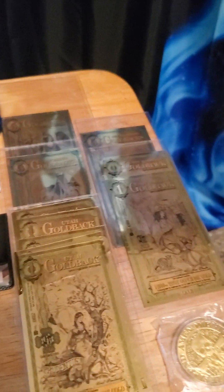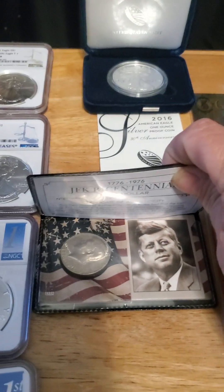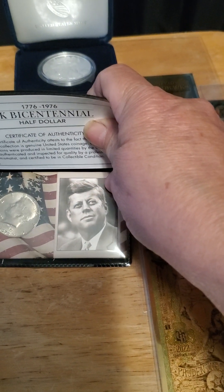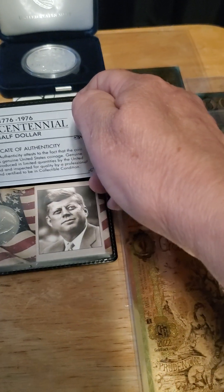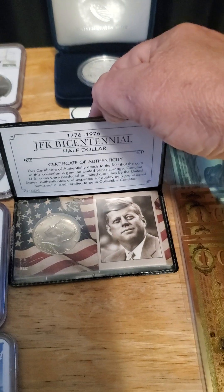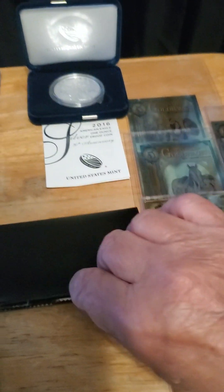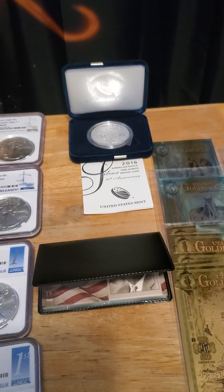You have gold backs, and you have constitutional silver. This is silver that was made prior to 1965. This one was made in 1976 but it is a bicentennial and it is a certificate of silver. If you have one made after 1964, you need the certificate of authenticity for it to be recognized as silver.